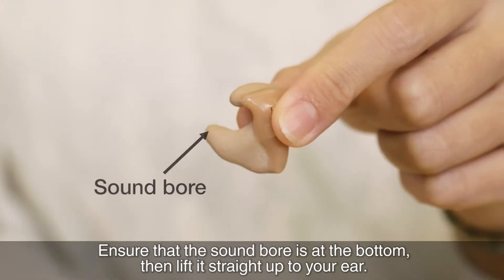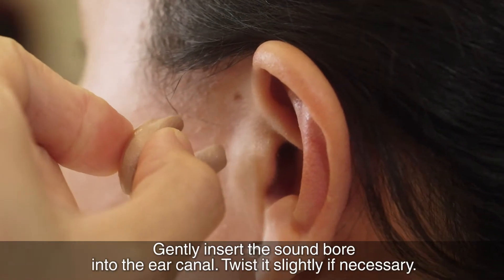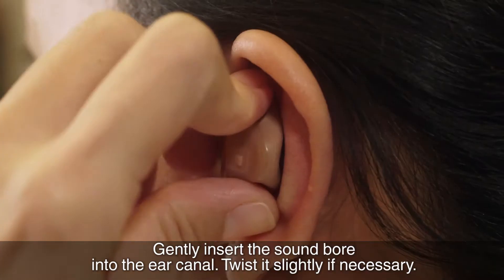Then, lift it straight up to your ear. Do not rotate your hand. Gently insert the sound ball into the ear canal. Twist it slightly if necessary.